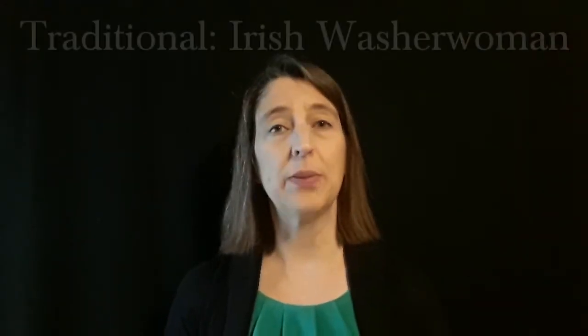Hi! Won't you play a duet with me? Today we're going to play Irish Washerwoman, a traditional Irish jig.